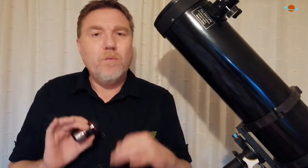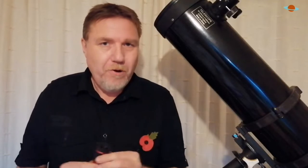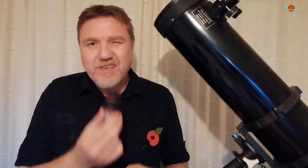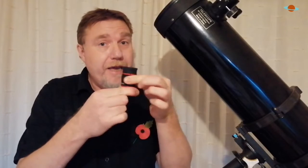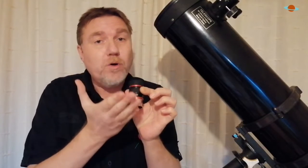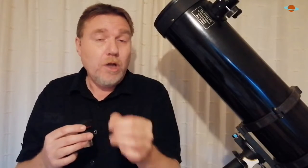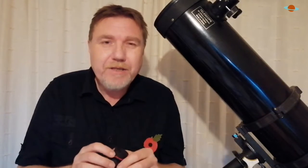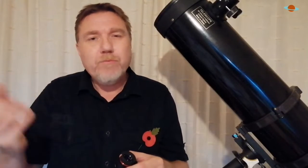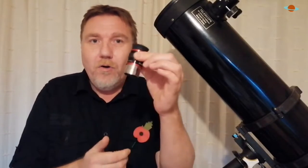Now, just in case you're not familiar with what a zoom eyepiece is — this isn't a zoom eyepiece, but imagine it is. Twisting or turning it actually alters the focal length of the eyepiece. What they usually do is start at a lower power going up to a high power — something like 8mm at the high end down to around 23mm, so you're getting around 15 or 16 focal lengths all in one eyepiece.